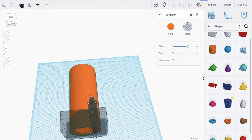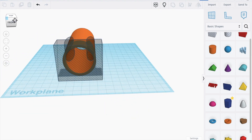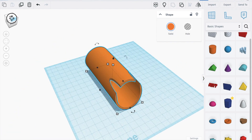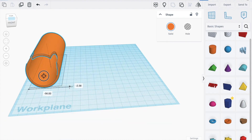Duplicate, move it back a bit. We take these two shapes, align them, and now we can move. This seems good — that's perfect.